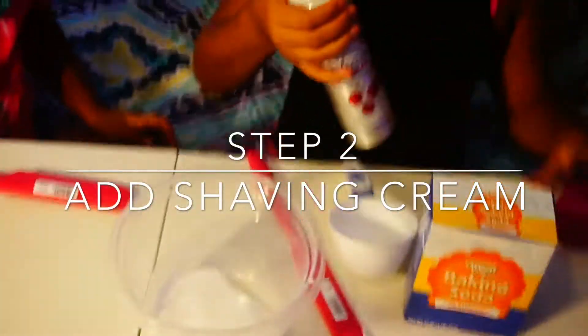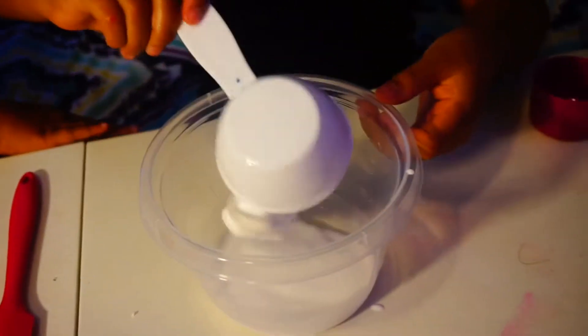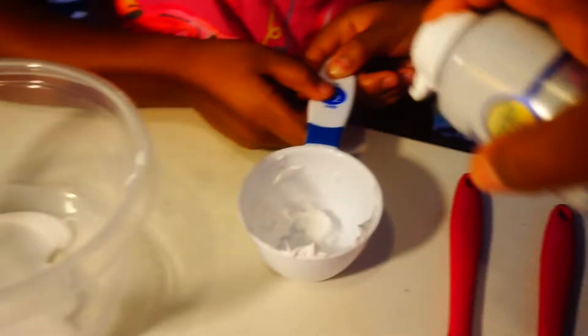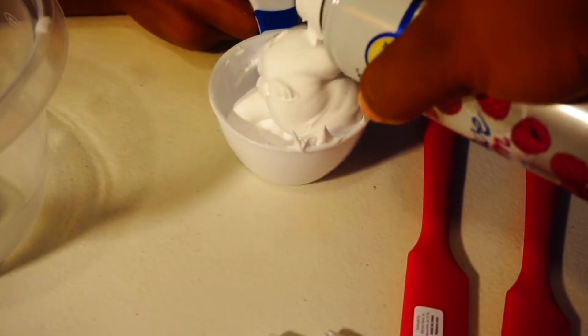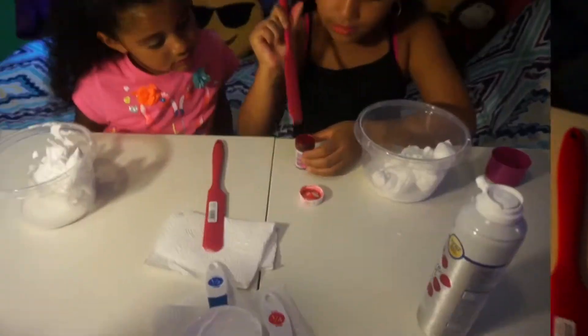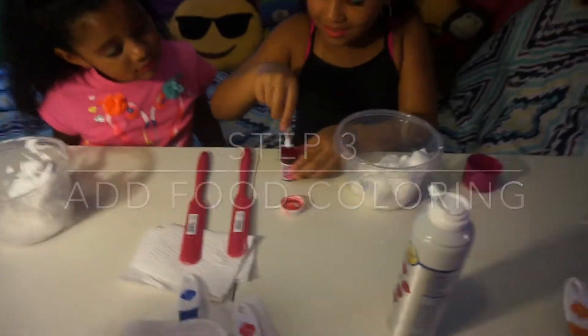Do we just squeeze this down? Hold on. That doesn't seem like a lot. Go ahead. I'm going to put just a little more. That's not too much. Dump it in. What's my little box room?